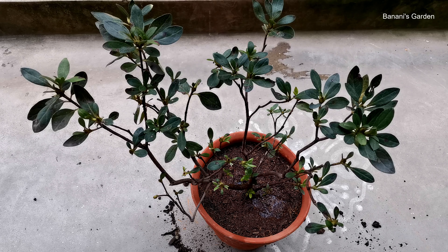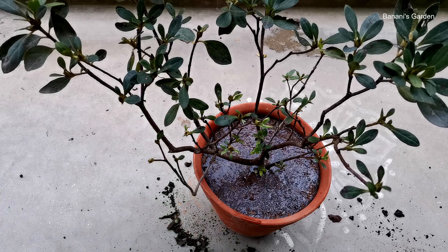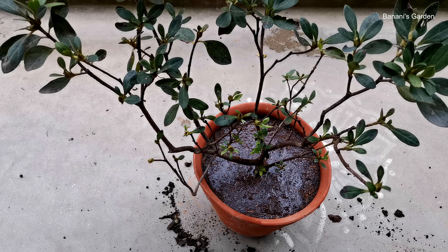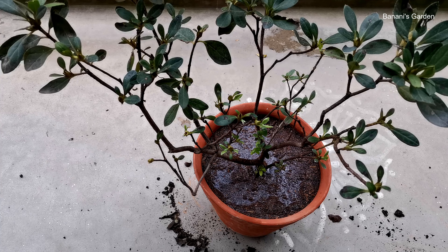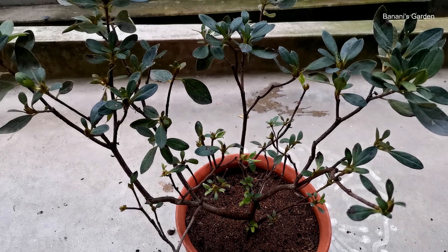After 3 to 4 days, put it under partial shade. As I mentioned earlier, the temperature is now 35 degrees centigrade. I will not put it under direct sunlight, but it should get enough bright light. In the last week of October, when the temperature goes down around 30 degrees centigrade, I will put the plant under full sun. It will remain there for the whole winter.